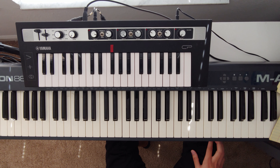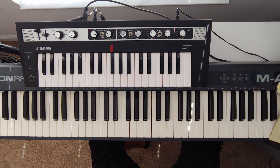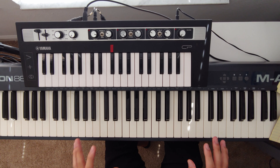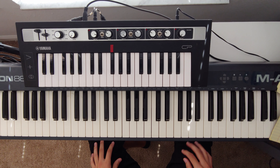I listened to a bunch of Robert Glasper and I know it's an original jazz sample, so I'm basically breaking down that. But first I'll quickly break down the root position chords and the chord progression.